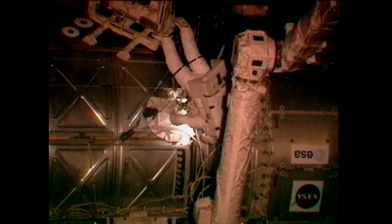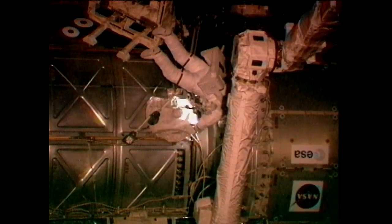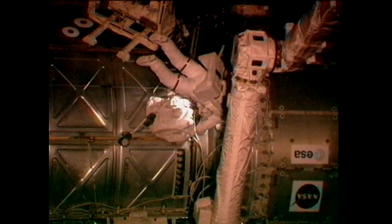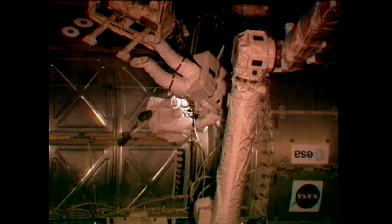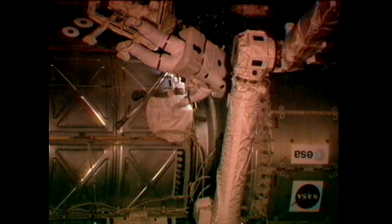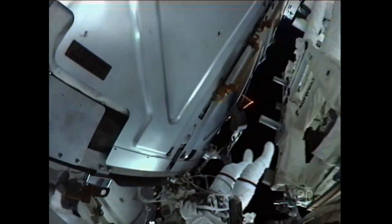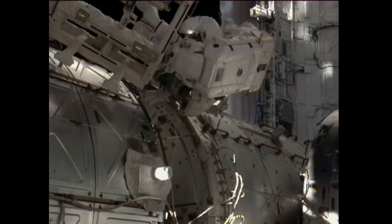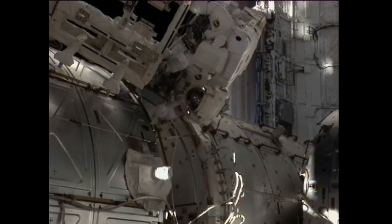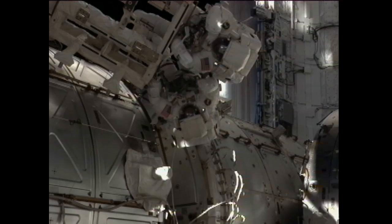Looking at Drew Feustel — a very good representation of the size of the International Space Station as he continues his work to reroute some jumpers, some cables associated with providing redundancy in the American-to-Russian converter units that transfer power from the U.S. segment over to the Russian segment of the station. This is the bulk of the remaining tasks of the EVA.